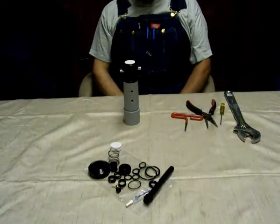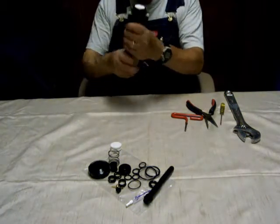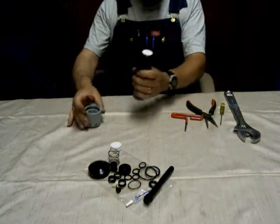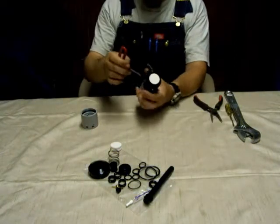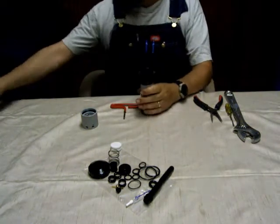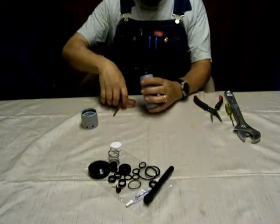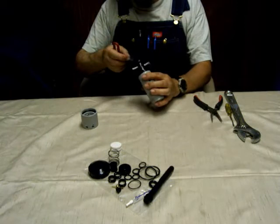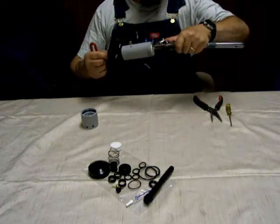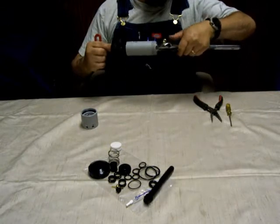We're going to start by unscrewing the bottom cap from the main body. Then you're going to take your 3/16 Allen wrench and pop out that white insert that's in the top — set it aside.